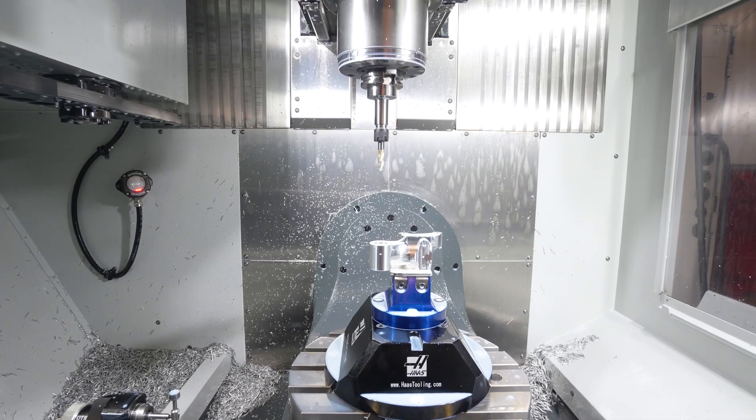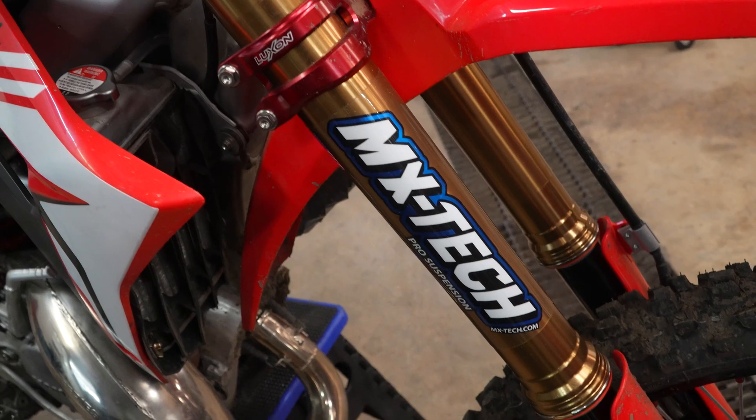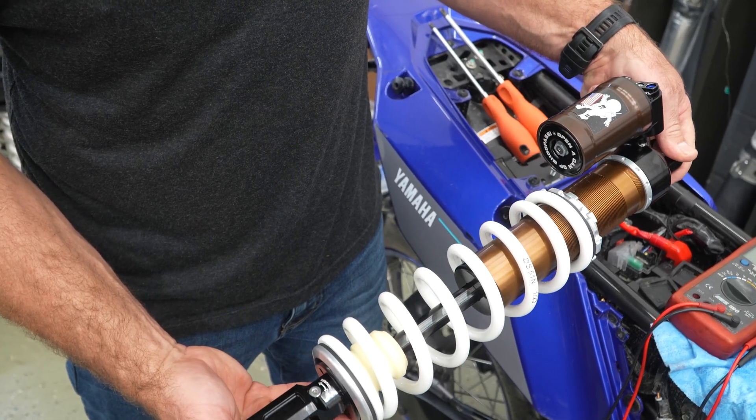My name is Jeremy Wilkie and I'm the owner of MX Tech Incorporated in Bradley, Illinois. I started MX Tech — I was a competitive motocross racer and I saw an opportunity to start a business tuning and building suspension for my peers and fellow racers.